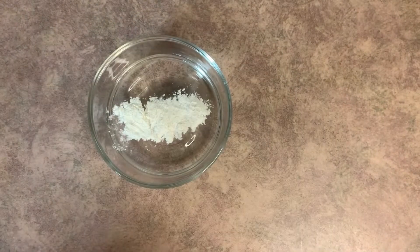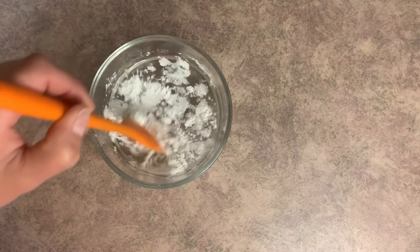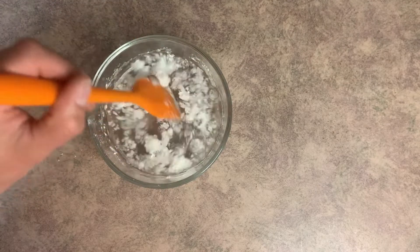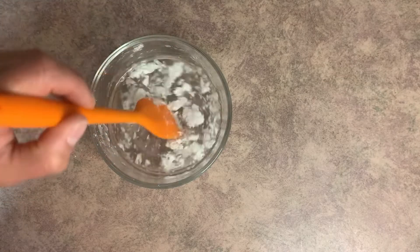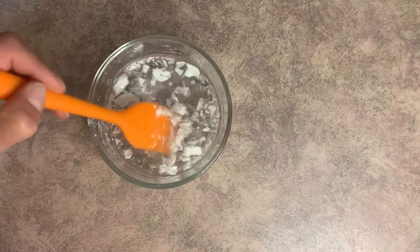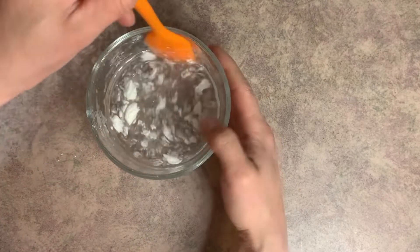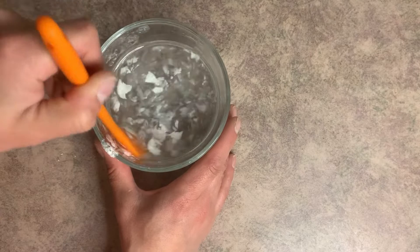For this first one, I'm going to take the xanthan gum and put it directly into the water, then mix this as best I can. As you can see, this is not wanting to mix in at all. I'm kind of chopping at it and trying to smoosh it up the sides to get it to mix in. I'll set this one off to the side for now.